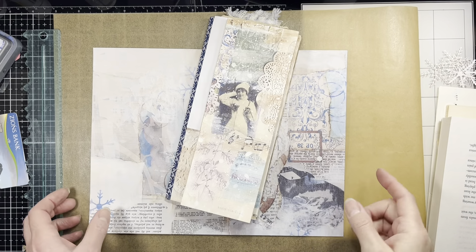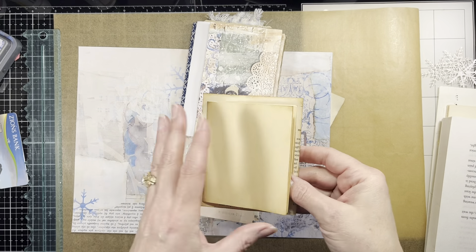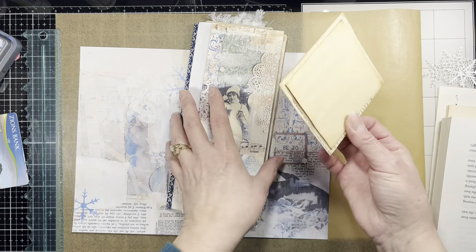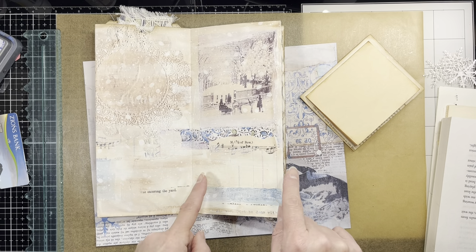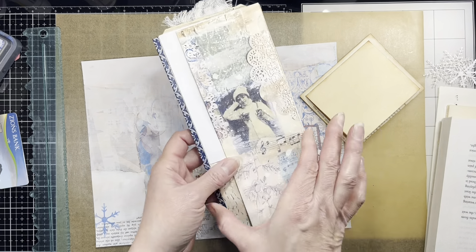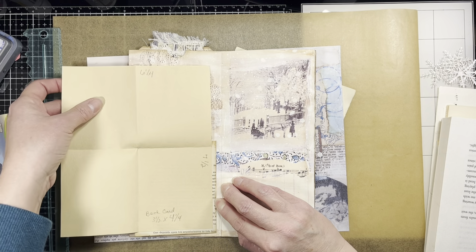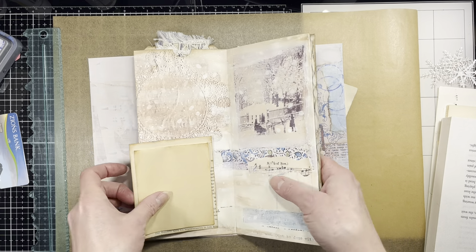Hi everybody, it's Amy at Crafty Cat. So today we're going to make a piece of ephemera like this, but Christmas, that we're going to put in this journal here. So decorate the front and voila! That's what we're gonna make.